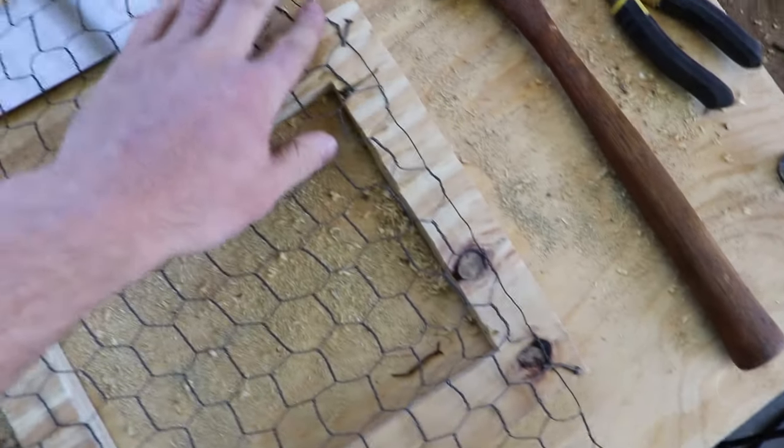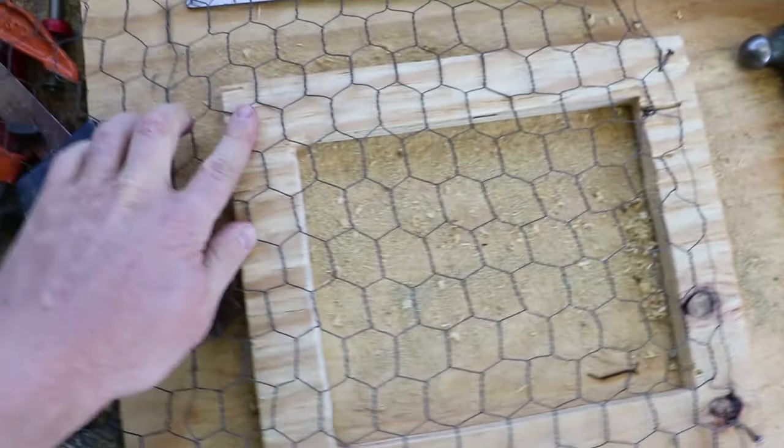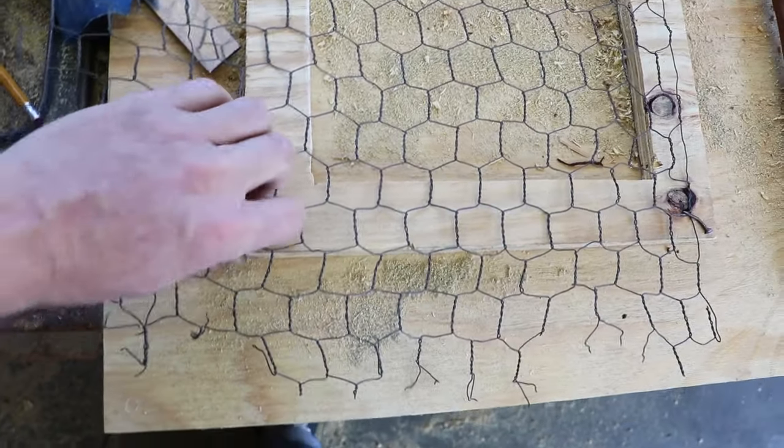The frame is cut out and I have laid out some chicken wire here. I've put in a nail on those corners, and I'm going to add one to this corner and really stretch it tight.